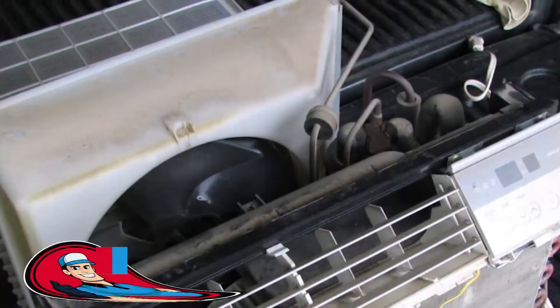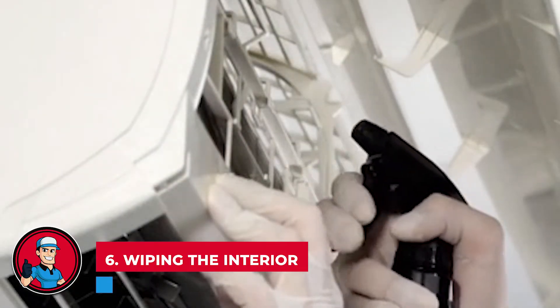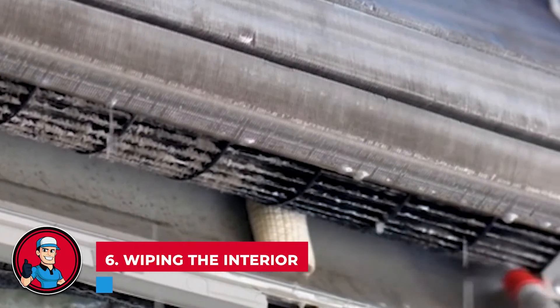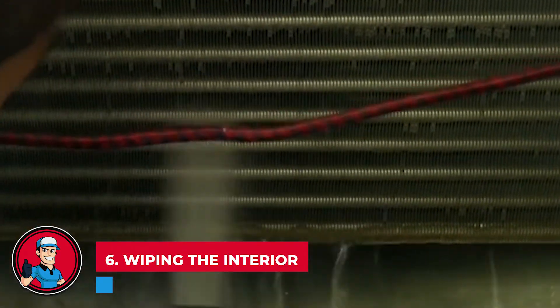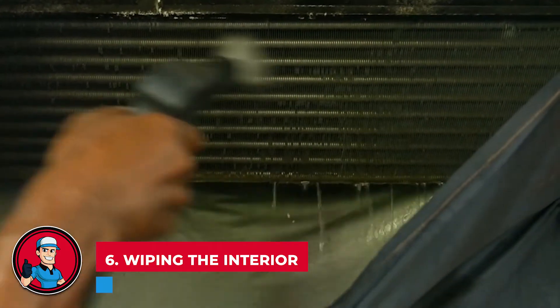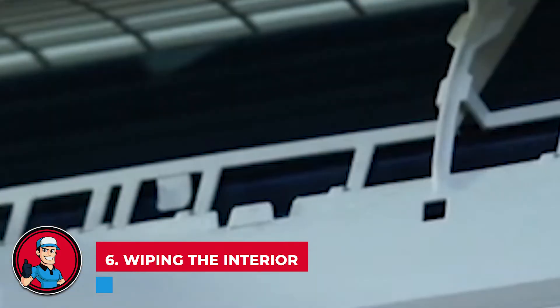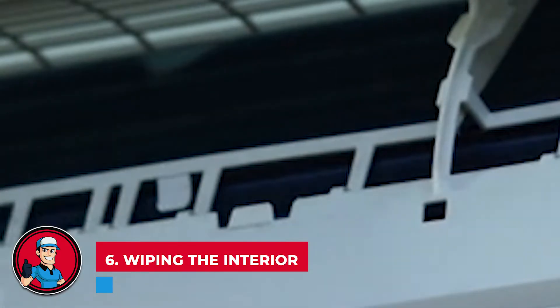Step 6: Wiping the interior. First, spray it with warm water and soap, or warm water mixed with a drop or two of bleach. It can be hard to get to every corner, especially the smaller gaps, so spraying it will make sure it at least gets soaked. Once this is done, you can use wipes or a damp cloth to clean everything within reach.